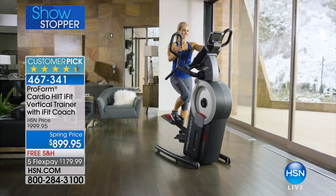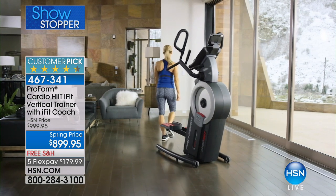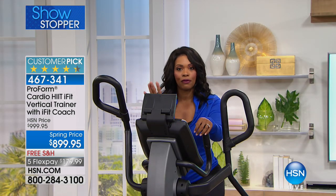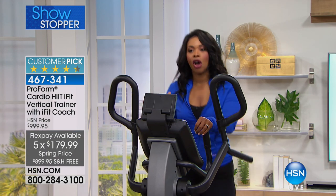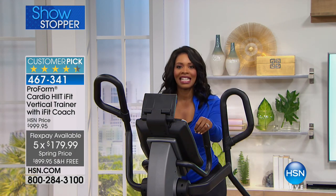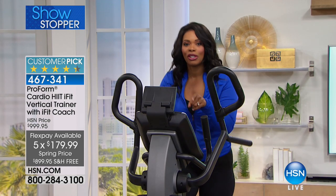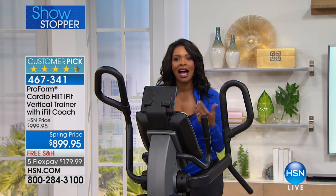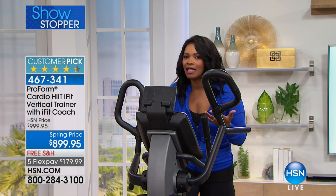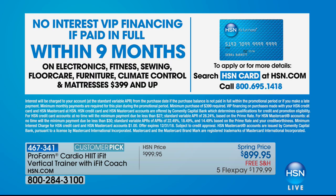We have a spring price — we took $100 off. You also have free shipping, and you have FlexPay. On any major credit card, you can get this on FlexPay for $179.99 per payment. If you have an HSN card, use it because you can get no-interest VIP financing for nine months — like having a nine-month FlexPay. That's a very affordable way to get it home as well.